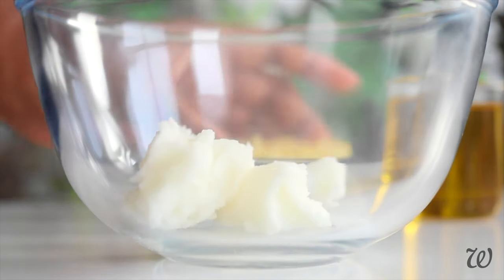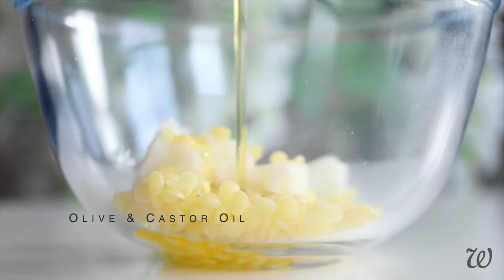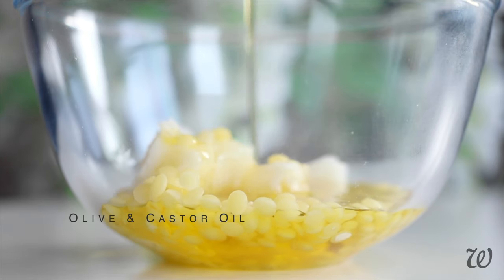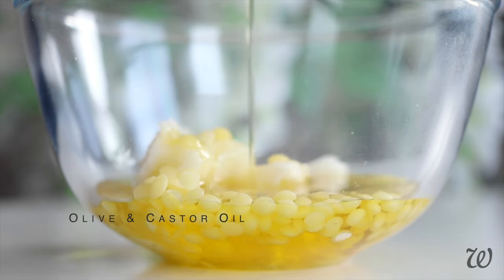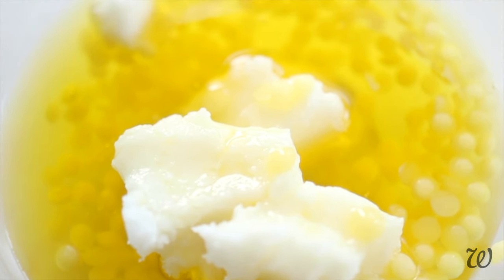To make your pomade, combine the mango butter, beeswax, olive and castor oil in a heatproof bowl. Vegetable butters react to high heat, which can leave them with a gritty or grainy texture. To avoid this, you always want to melt them using a low, gentle heat, such as with a double boiler or bain-marie.